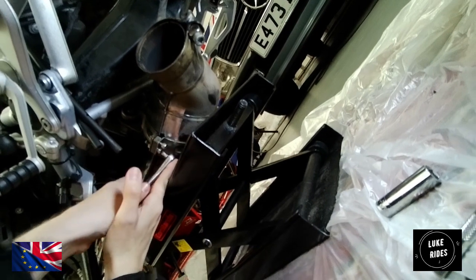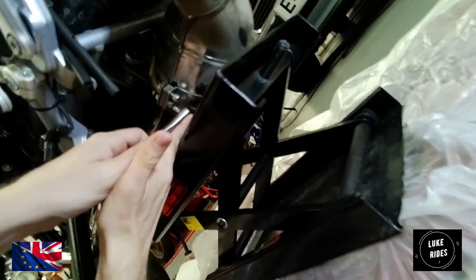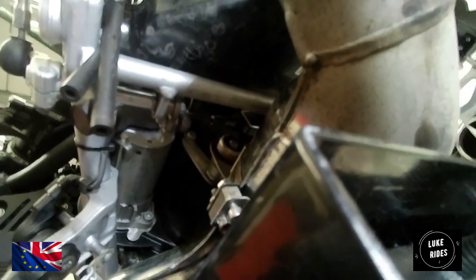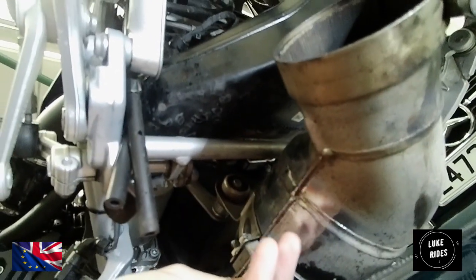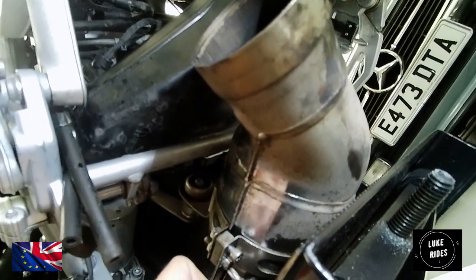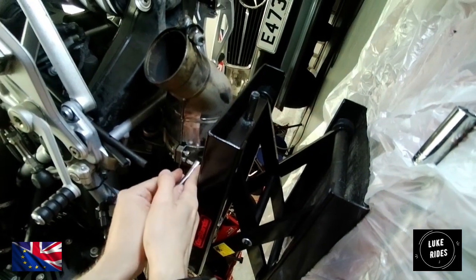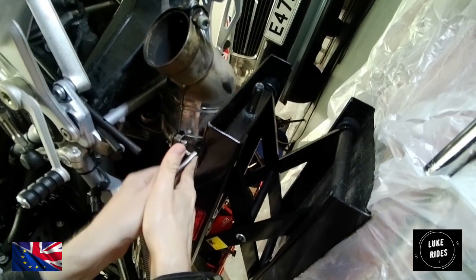We have a jack in position, so it's just a matter of now. You can actually see the clamp starting to give way. When you're working on anything mechanical you're going to feel like swearing — it's just hard work, really hard work.